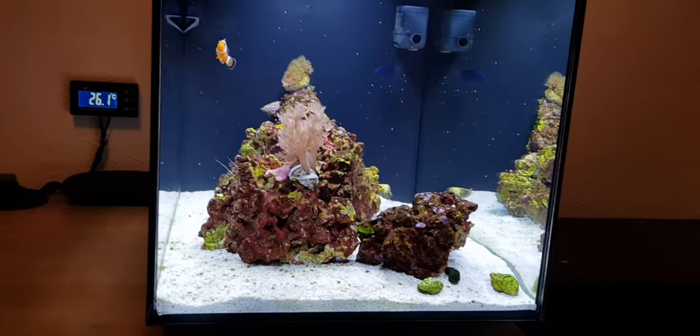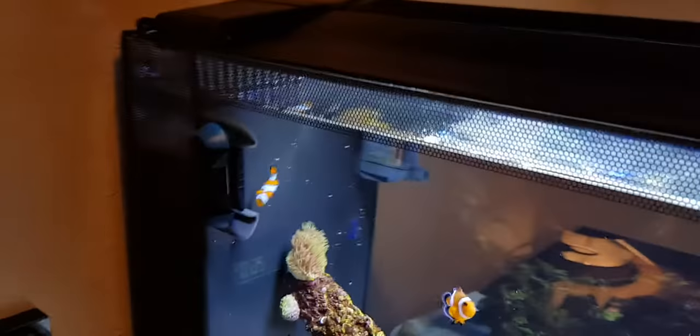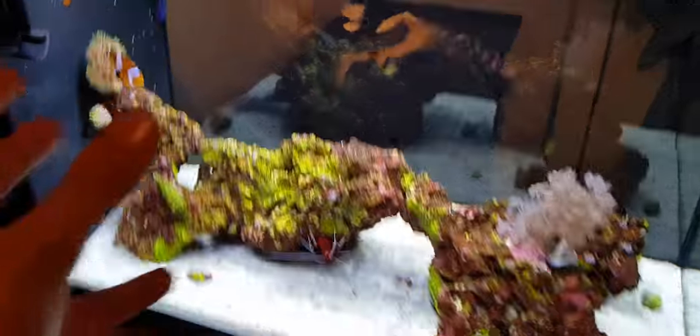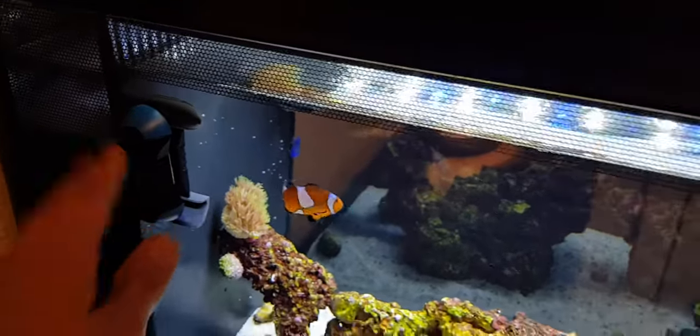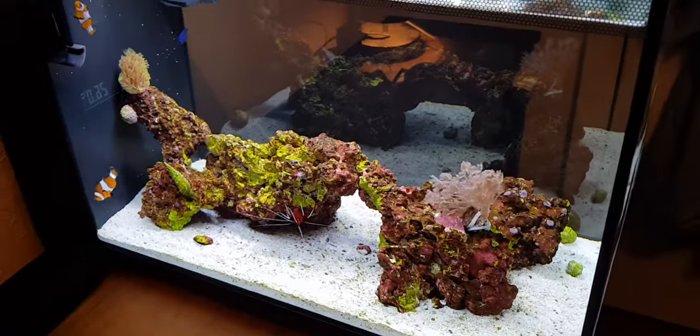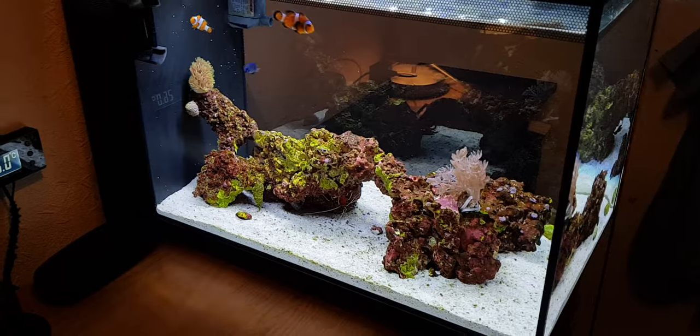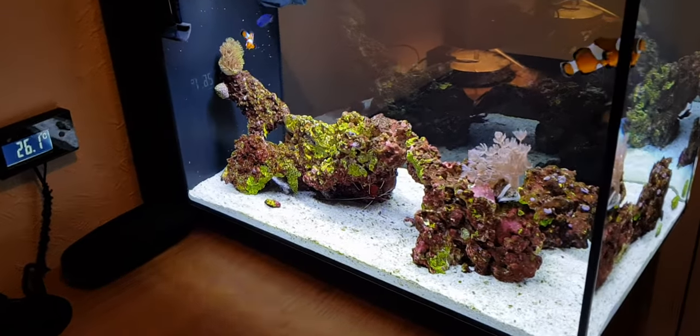That's pretty much all the maintenance I do on this tank. To summarize quickly: filter floss pad changed every three to four days; glass cleaned with kitchen roll then the magnet every other day; water change once a week, 10–20 litres, taking about 20 minutes; once a month the whole filtration compartment comes out — all sponges and bio-home cleaned; and topping off with RO water every five to seven days. Really simple, really quick — great little tank, easy maintenance.